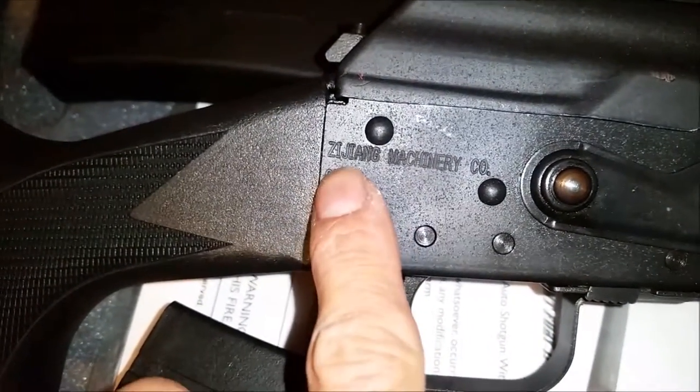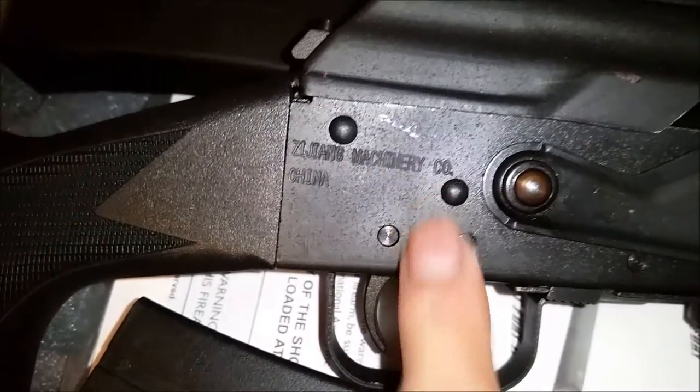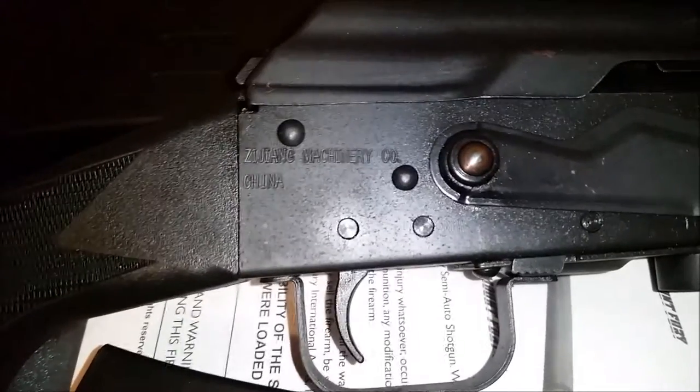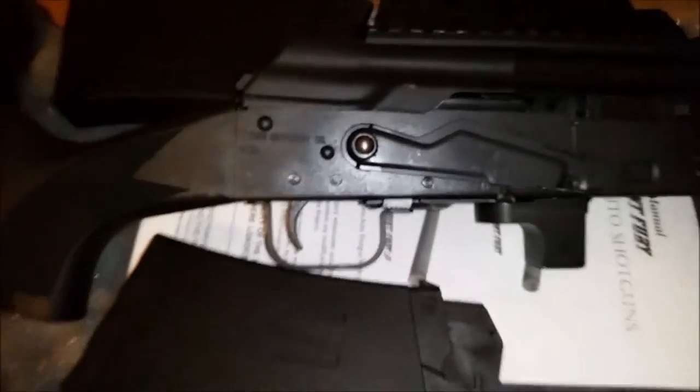It's made by Zijang Machinery Company in China. And don't you love how, when they stamped it, it's a little bit crooked — I'd say maybe about 15 degrees off.